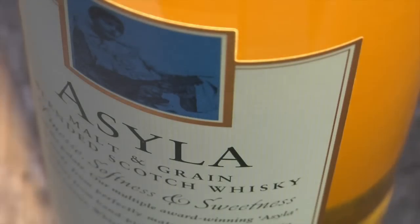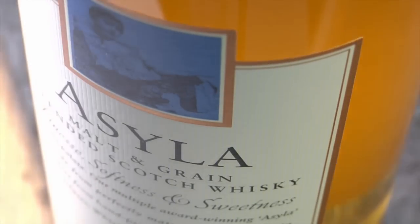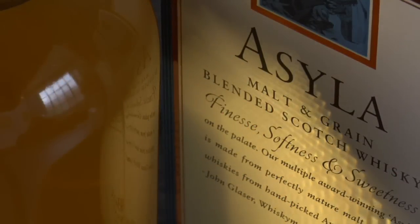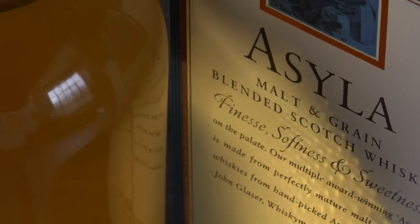In this it's 50% malt whisky and 50% grain whisky, which is a slightly higher percentage of malt whisky than most blends on the market. What else is special about this is the quality of the oak casks that all the whiskies are aged in. All the whiskies we use for Ashyla are aged in first filled bourbon barrels — American oak bourbon barrels — and compared to whiskies aged in refilled casks, whiskies aged in first filled bourbon barrels are richer, sweeter, more complex, and that's really the Compass Box style.